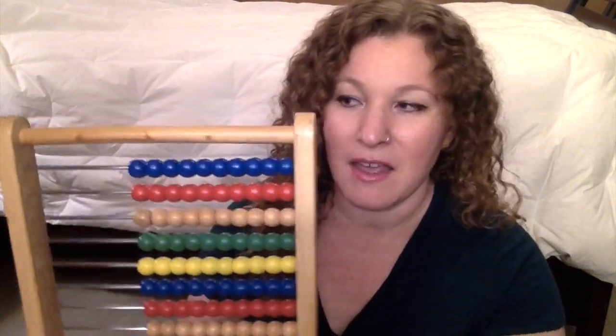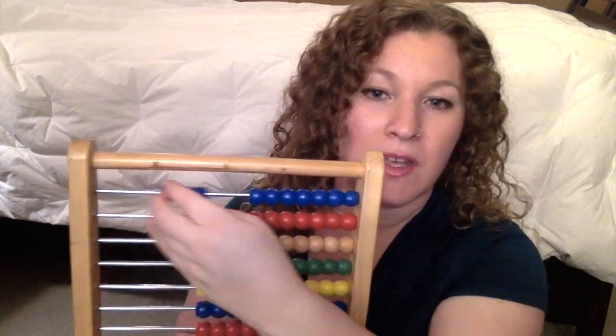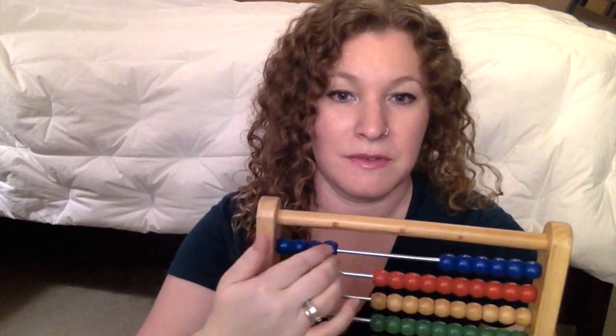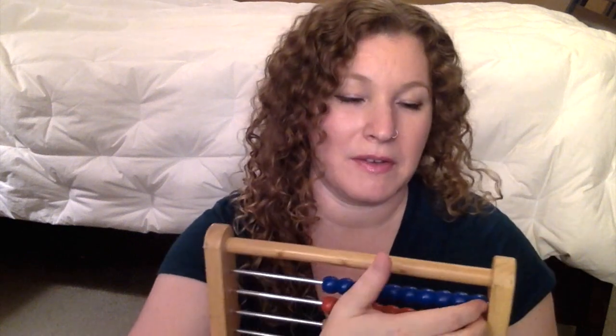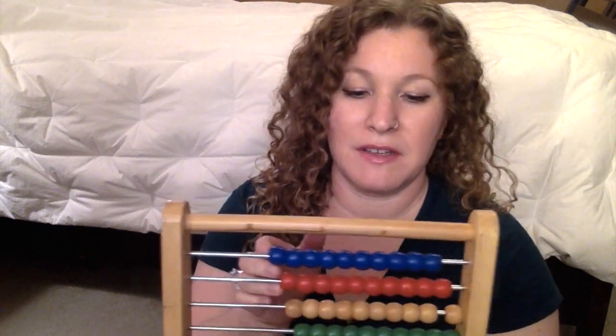As you can see there are all different colors. My son is learning his colors and has almost finally gotten it down, so you can teach colors this way. You can count one by one. We also do skip counting, which has worked really well — by twos, by fives, and by tens. It goes all the way up to a hundred; there are a hundred beads on here.